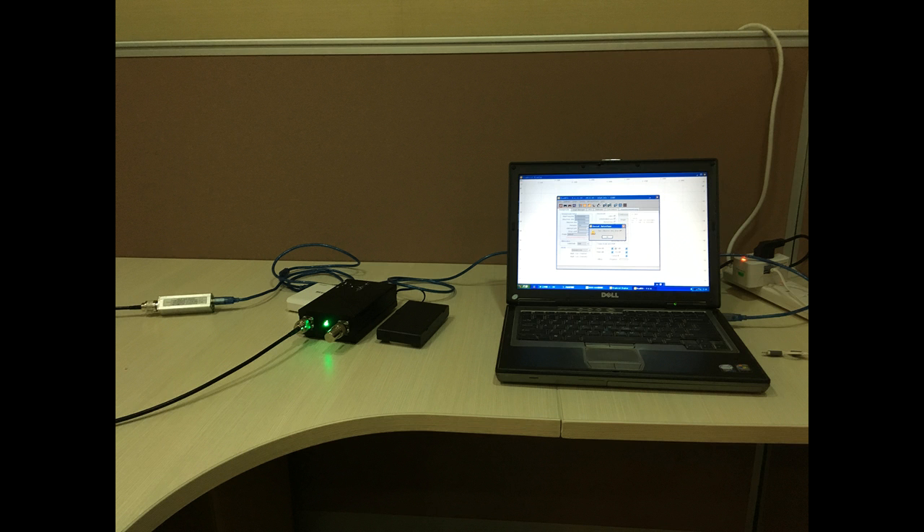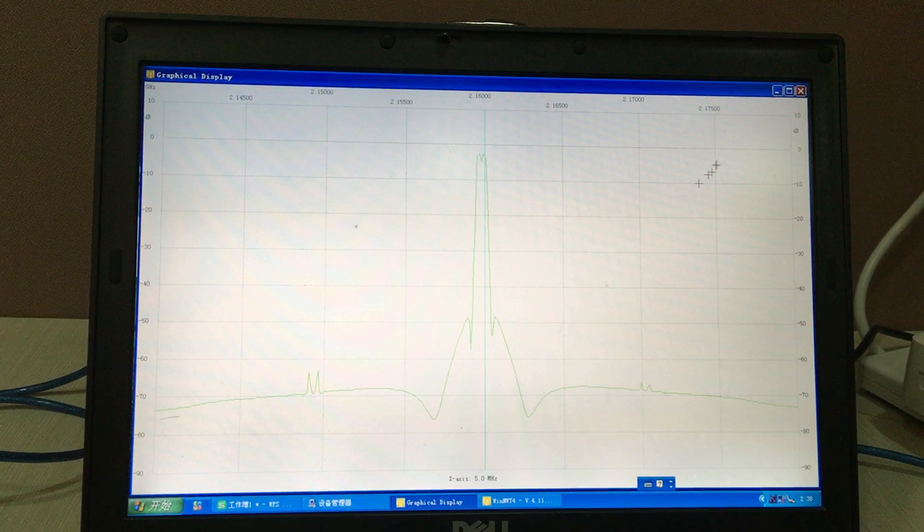The unit is plugged into a Windows-based PC and is software controlled. That makes it very easy to use comparing to traditional spectrum analyzers. After setting the system, your PC becomes a spectrum analyzer giving you characteristics of the RF that it sees from the little black box.